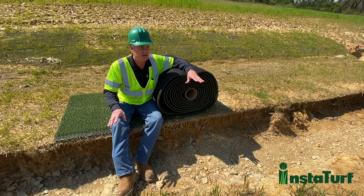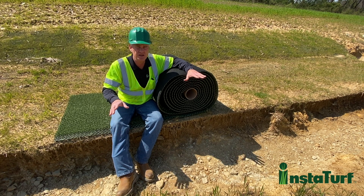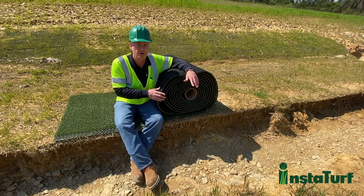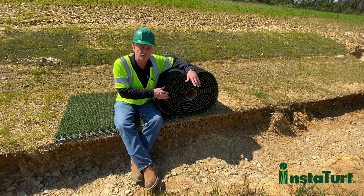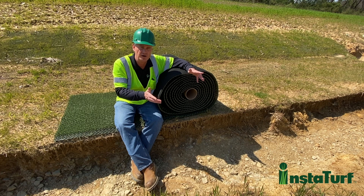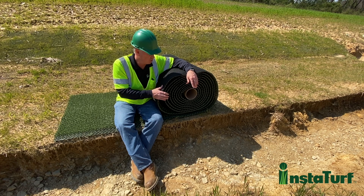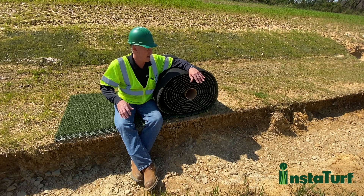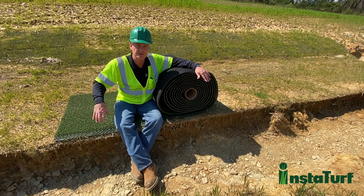This is an active coal mine site in southern Indiana and they were looking at using this product in place of rock in a lot of their high flow drainage channels and outfall areas where they would normally use rock riprap. So we did a test installation in a high flow channel, and this is the actual channel test section that I'm sitting on.